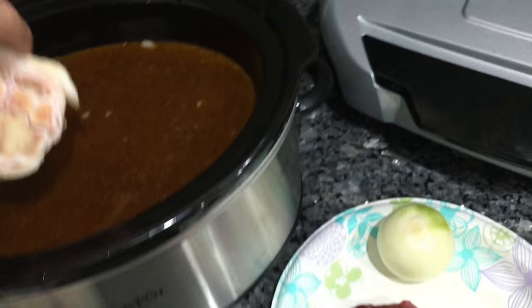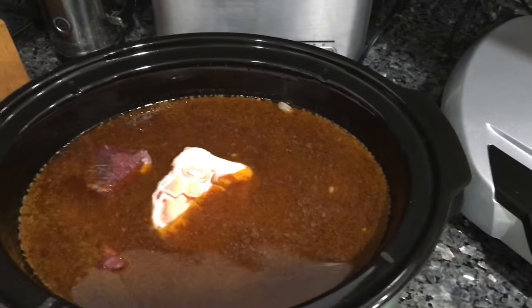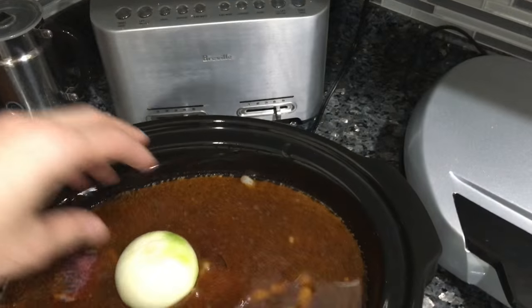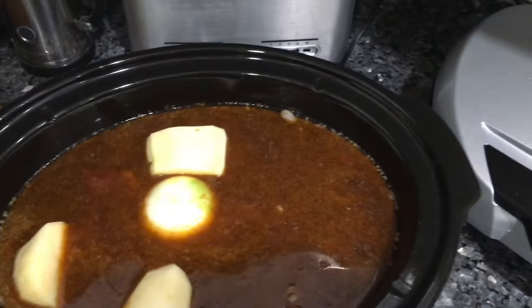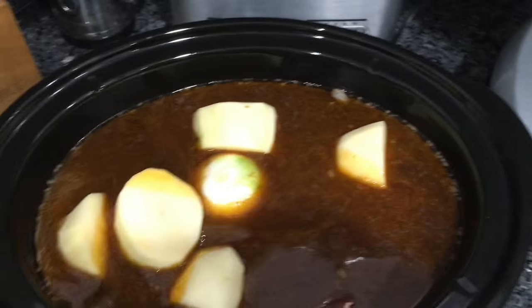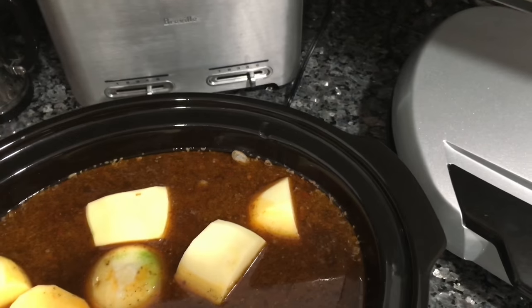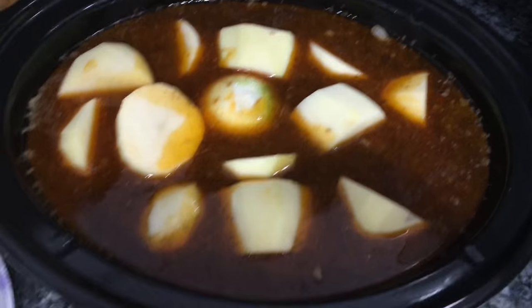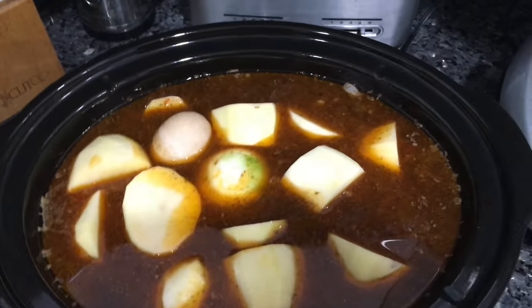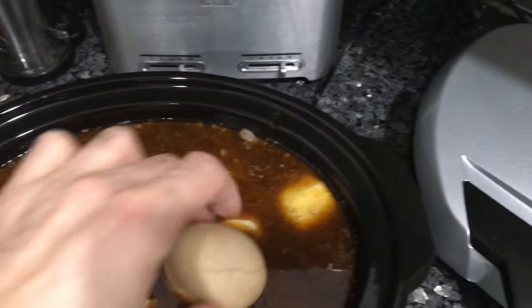Now I'm gonna add one bone — looks kind of like a Cookie Monster but that's what it is. Then I'm gonna add some beef, onion, potatoes, and eggs that have been already pre-boiled so in case an egg cracks, nothing is gonna happen to the dish.